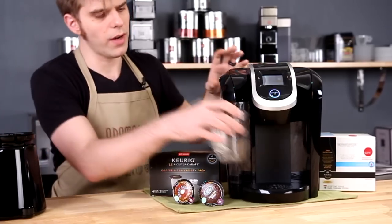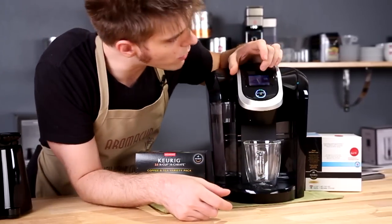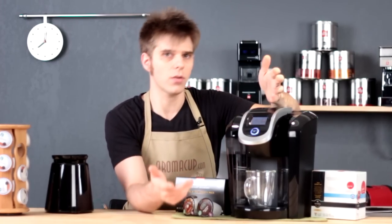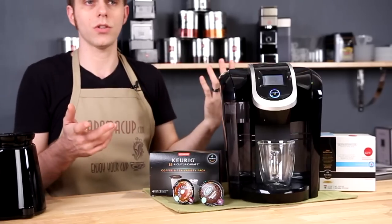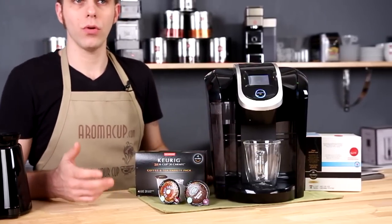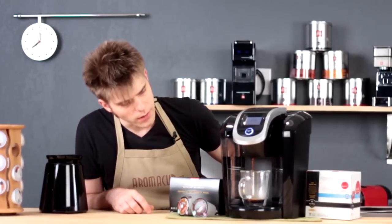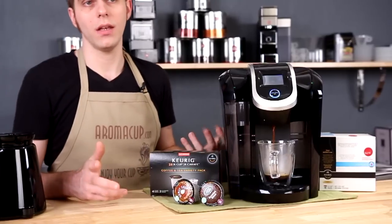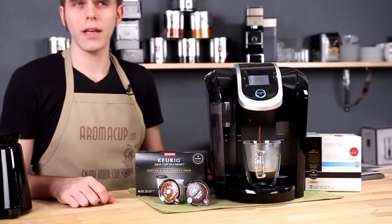The brew head closes very smoothly on the machine, which I think is pretty cool. Now I can choose a brew size on the machine. It's going to remember my last brew size — just press the brew button and the machine is simply going to start brewing. It's quick and very fast to brew, as just about any other Keurig machine I have ever encountered. Definitely creates a cup of coffee nice and quick, and overall a very easy to use machine.